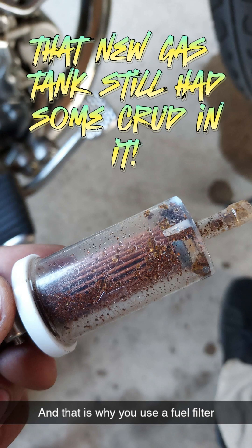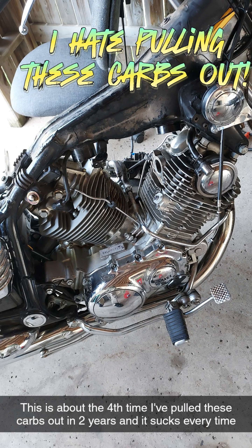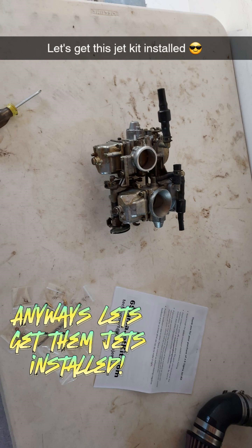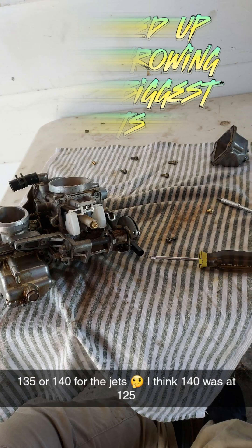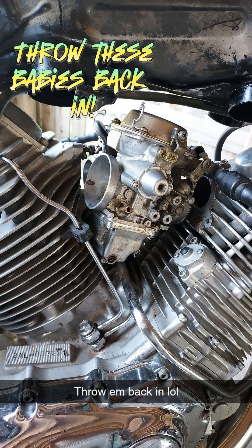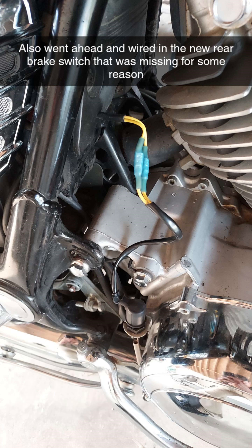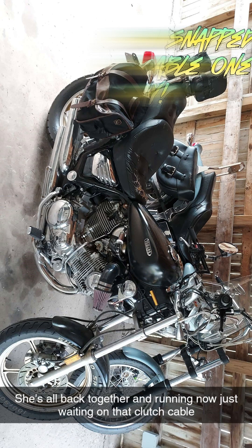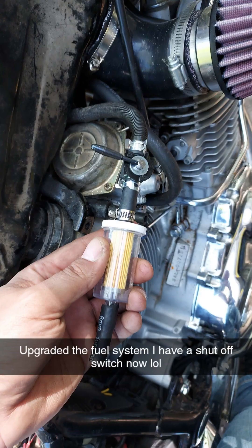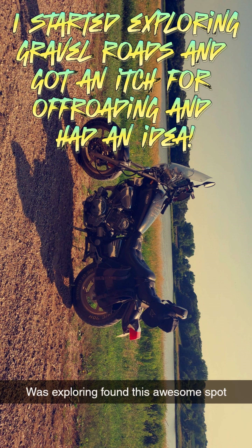That new gas tank still had some crud in it. Always work in comfort, especially when pulling Virago carbs off — I hate pulling these carbs out. Anyway, let's get those jets installed. I ended up just throwing in the biggest jets. Also got a rear brake switch that I never had since I've owned this bike. I snapped a clutch cable one day. Also added an external petcock.